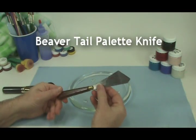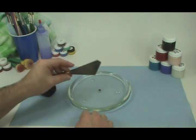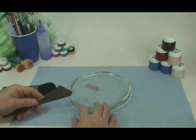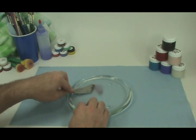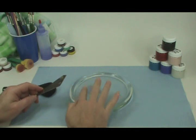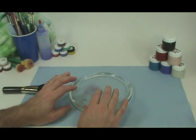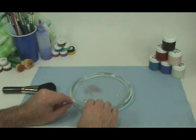I'm going to take our beaver tail palette knife and spread it out. I lay the knife out in front of the dot, press down, and pull it. Now you can see I've got a film of paint — you can even rotate it and make it a little thinner. The reason we put a thin film of paint on the palette is that we want a thin film of paint on the brush, and ultimately a thin film of paint on the doll's head.